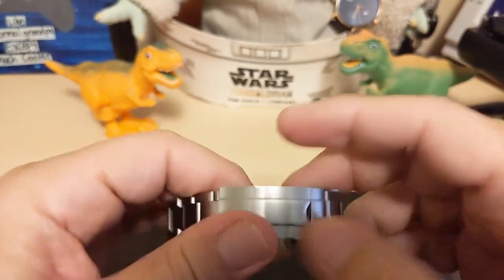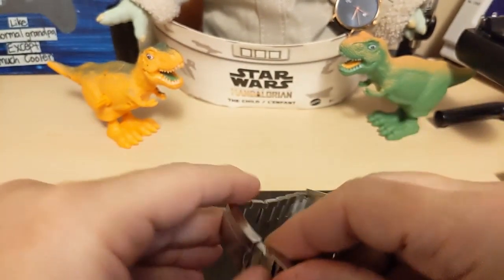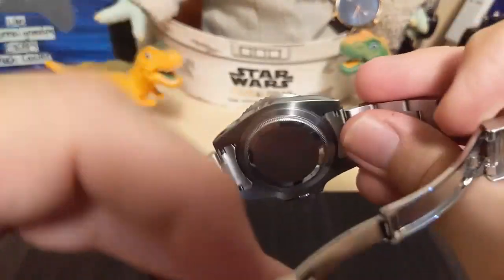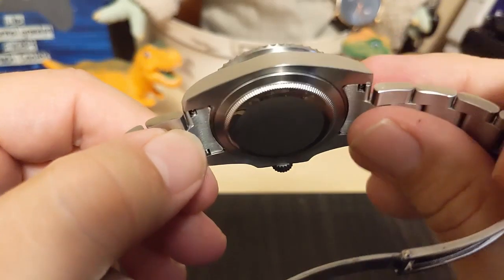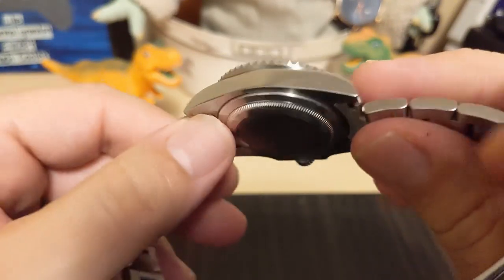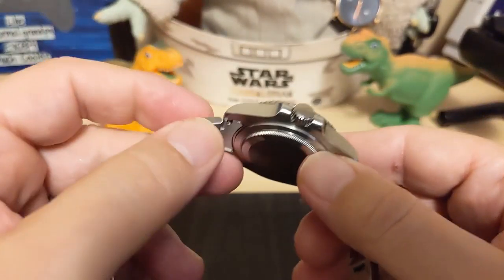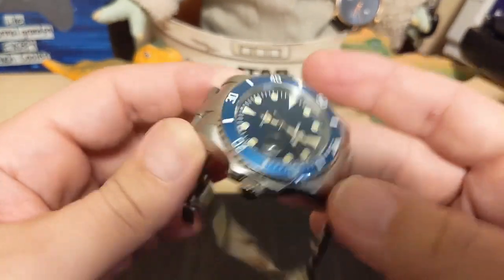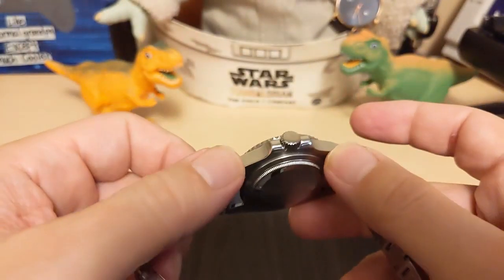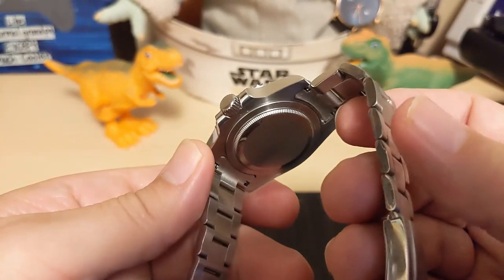The case back is a screw-down with a coin edge. As you can see, there's no writing on it, and I'm pretty positive it's a screw-down because I don't see a slot to pry open with a pry bar or anything you normally see when it's a fake screw-down.